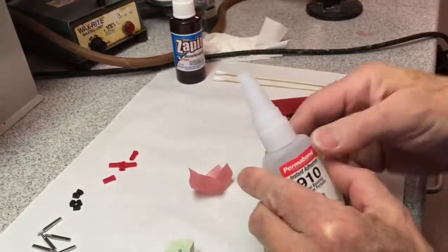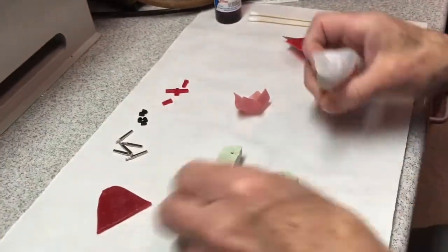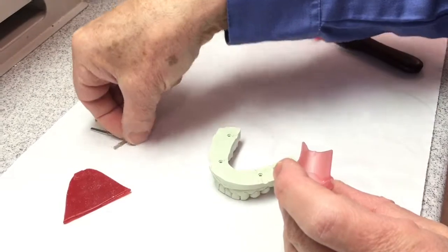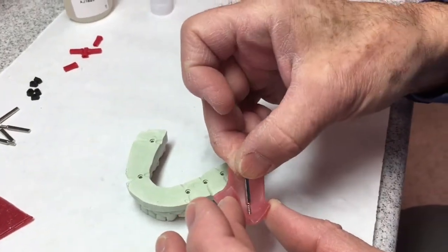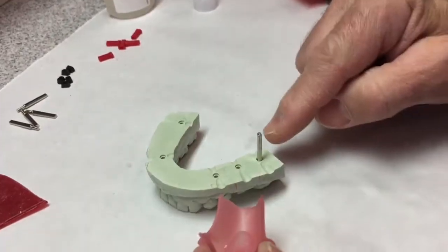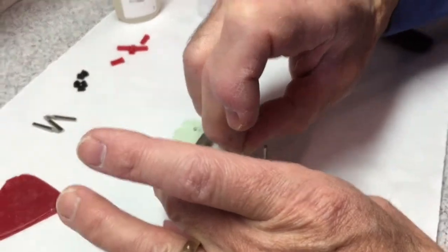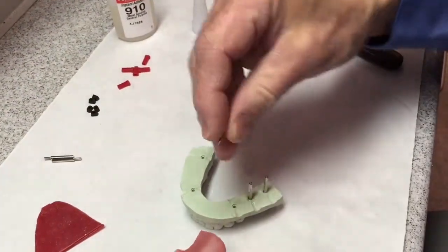We're going to use super glue — cyanoacrylate, 910 adhesive. The holes have been steamed out, and the little bit of moisture that's in the stone from steaming them is going to help this glue set a little bit too. So the cast is not perfectly dry, and the holes are nice and clean. We need to put some super glue in a little wax well and dip the pins in so that they go in the holes and the glue gets down in the holes. The flat side of the pin goes to the mesial and distal, to the interproximal space, so that it allows a little bit more room to saw cut between them.